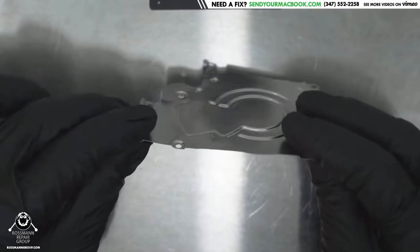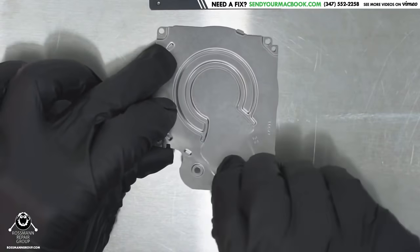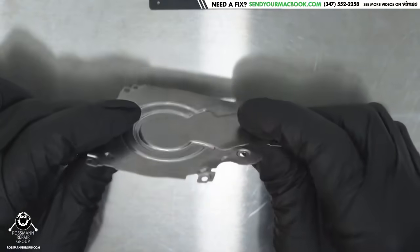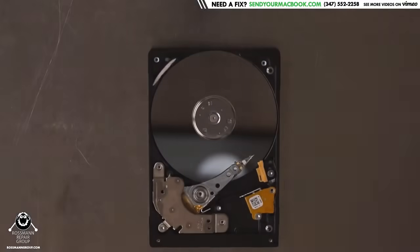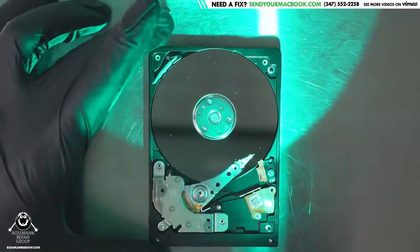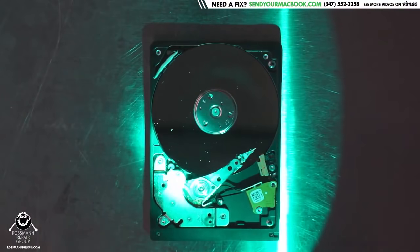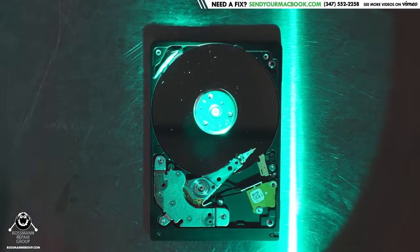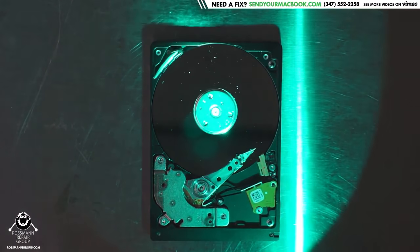So this case was bent. Whoever opened this up didn't know there was a screw holding it and kept trying to pry it up, so this whole thing is morphed, as you can see here. And not only that — look at the insides. Let me quickly show you with the green light. Look at the contamination there. That's a major problem because we don't know if this was touched in any way on the insides. But I don't see any fingerprints, so that's good. All I see is debris on the top platter.